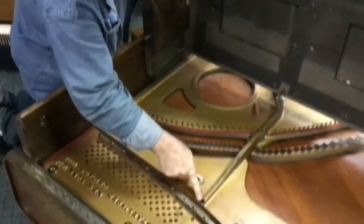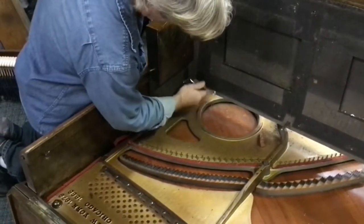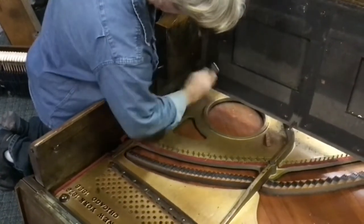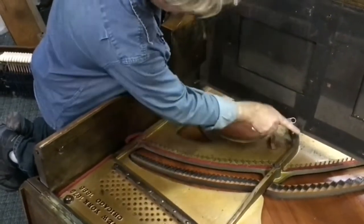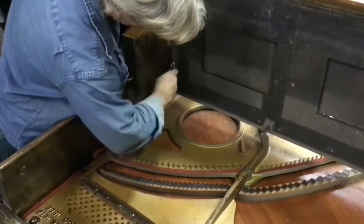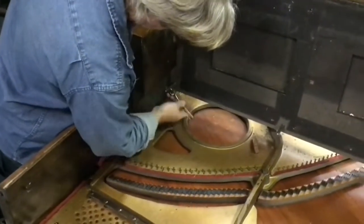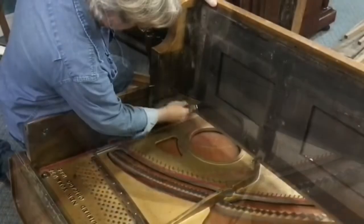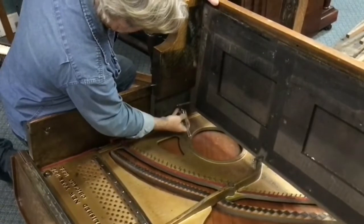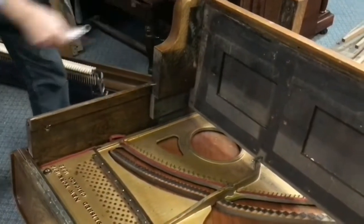Just like the action bolts, there are flats generally speaking on these components that you can use a wrench on and unscrew. That's out — now we can lift out the keybed.